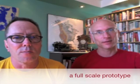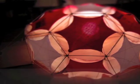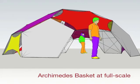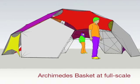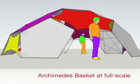So what's next? Of course, we want to build one at full scale. If this campaign is successful we'll begin that in June. Using five-foot poles as our standard strut length, the full scale version of the Archimedes basket will have a 24-foot diameter, a 10-foot high center, and a capacity to seat up to 20 people comfortably.